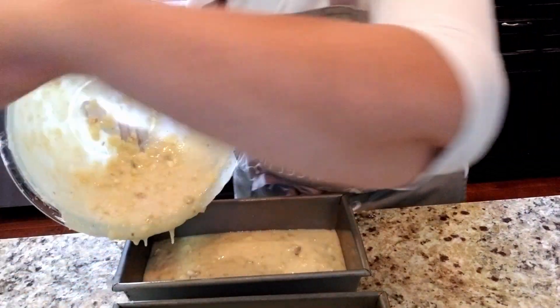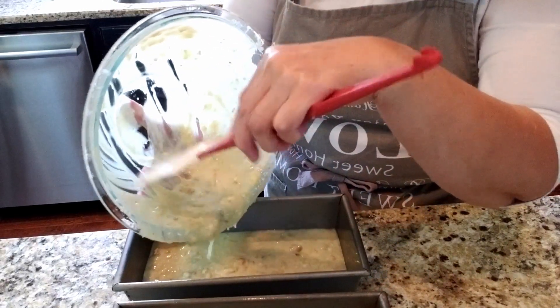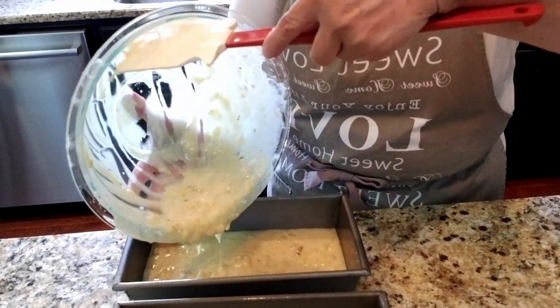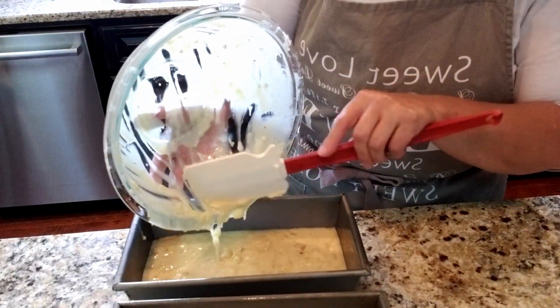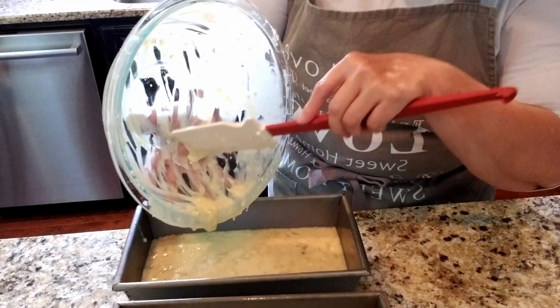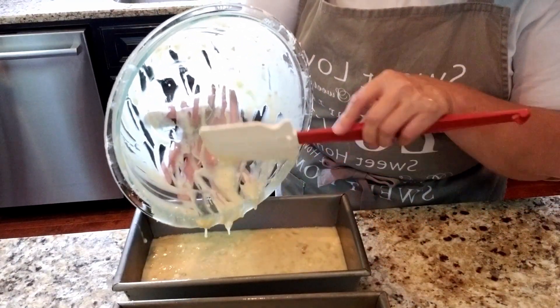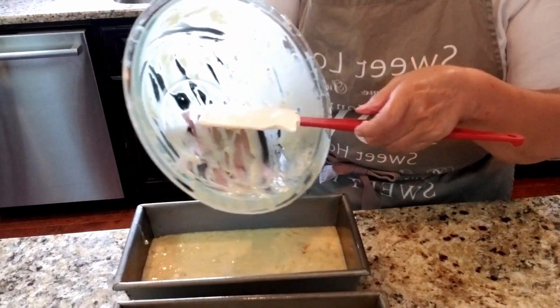I have the oven preheated at 350 degrees. I'm going to set my timer for 45 minutes and check it - it may need closer to an hour to bake. I'll check it at 45 minutes with a toothpick and then add more time as needed.